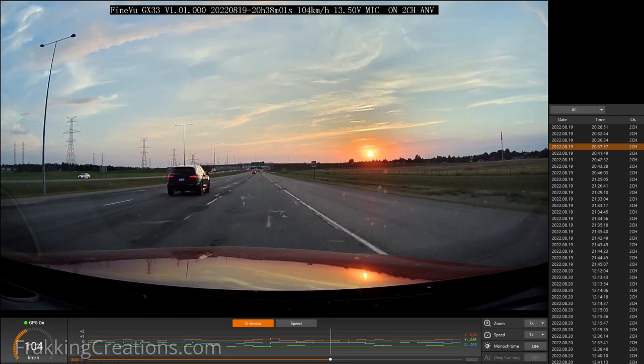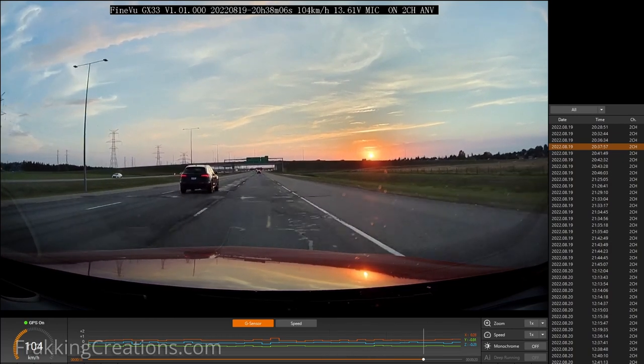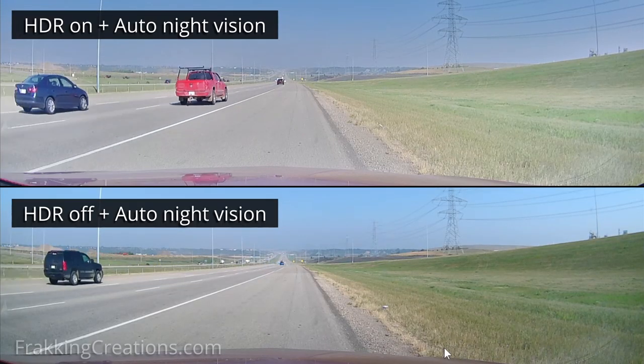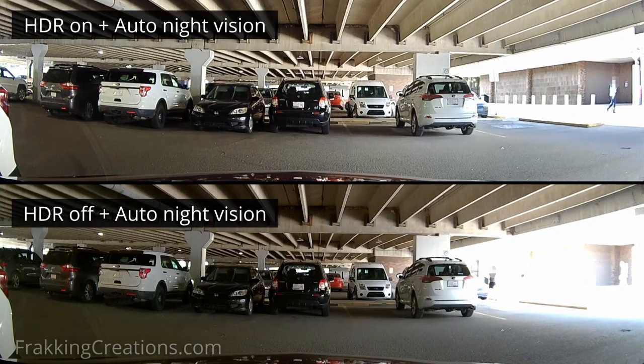But you get an idea of the limits of the HD resolution for the GX33. The GX33 has a 2.1 megapixel Sony XMR-R Starvis image sensor, which is a great performer for night footage and is a sensor a lot of other good dash cams are using too. On top of that, the front camera uses HDR to enhance the contrast of the video and auto night vision to balance out the brightness in dark or bright settings.